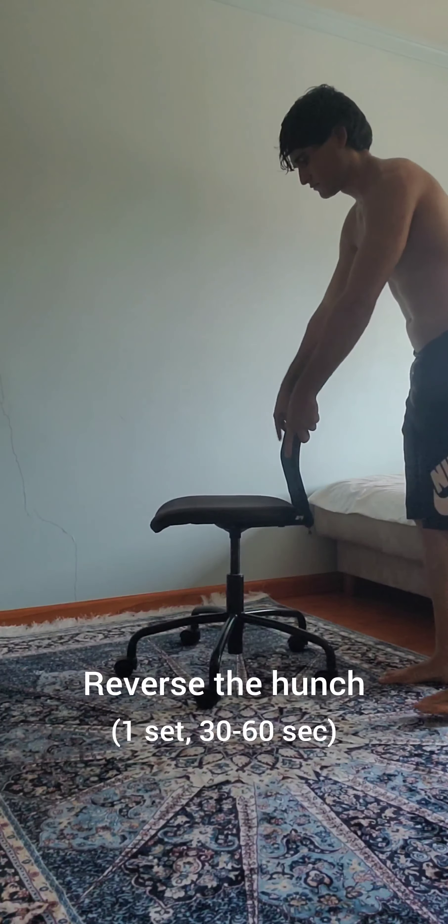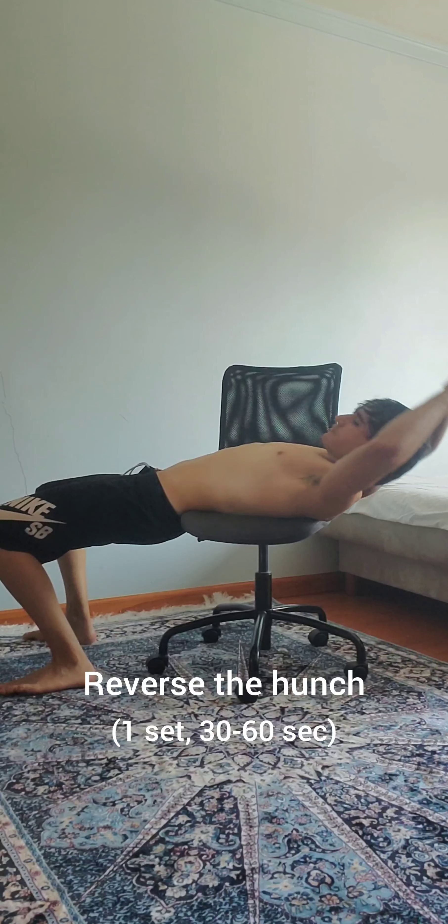And lastly, act like a whale and reverse the hunch — it makes you dysfunctional. Repeat.